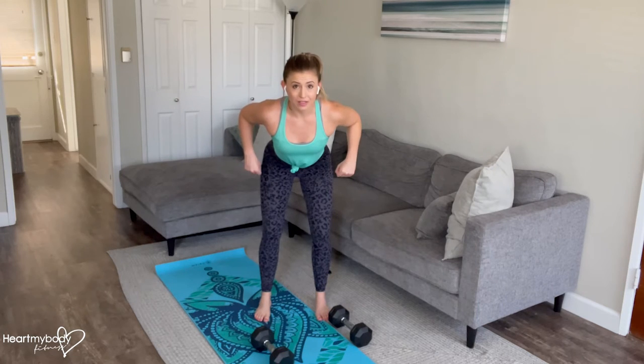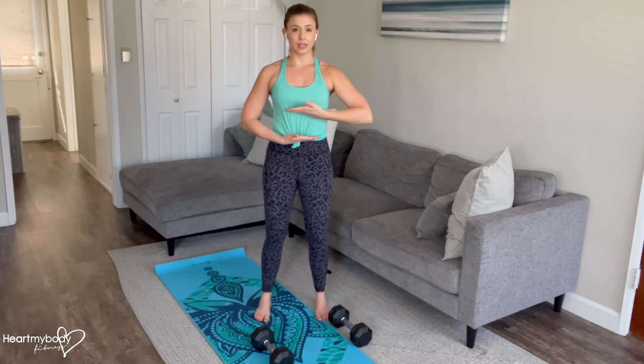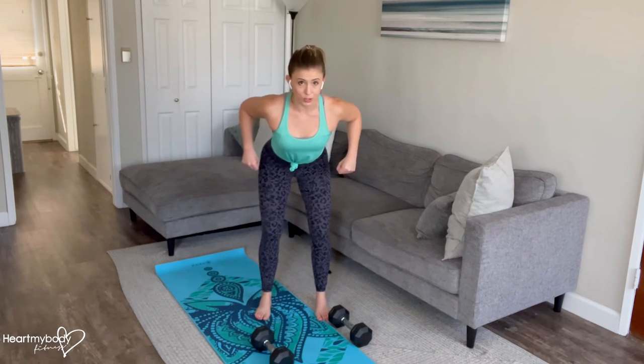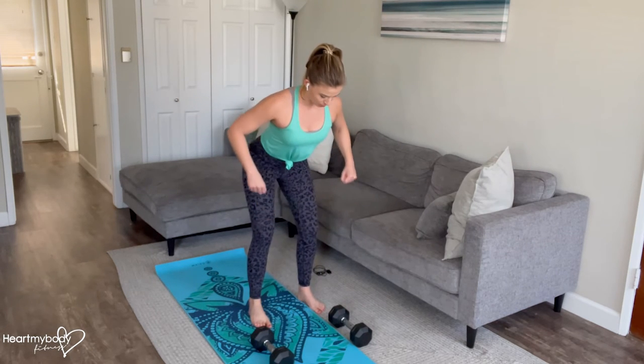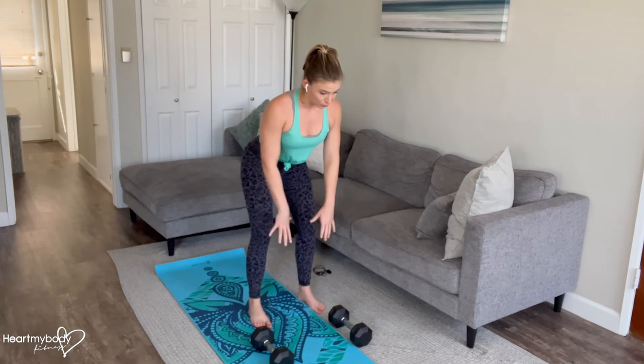We also want to make sure that we're pulling the dumbbells up to somewhere between your belly button and the bottom of your sternum. So we've got a little bit of room, depending on what feels best for you, to position where you pull those weights up to. The most important thing is making sure that you are using the muscles through your back to initiate this movement.